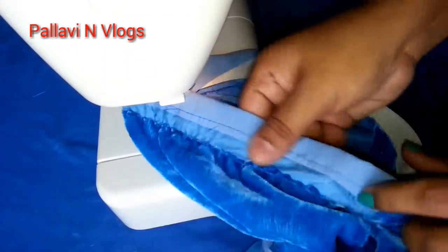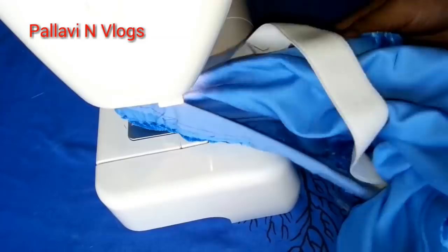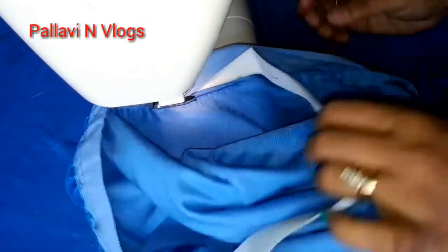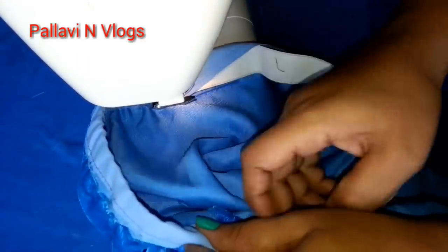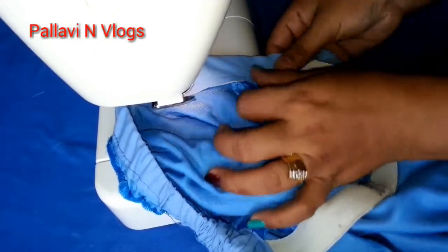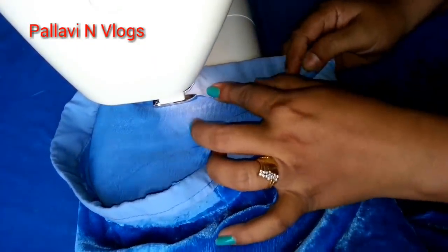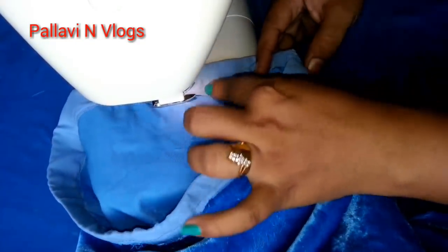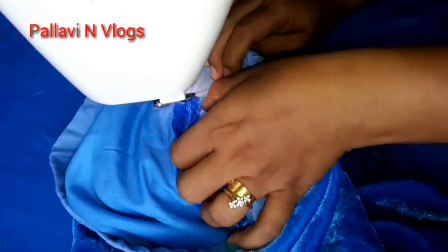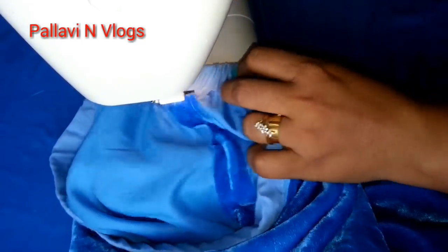We are going to cut the elastic and join the elastic. We are going to cut the elastic free, then cut it and lock it.